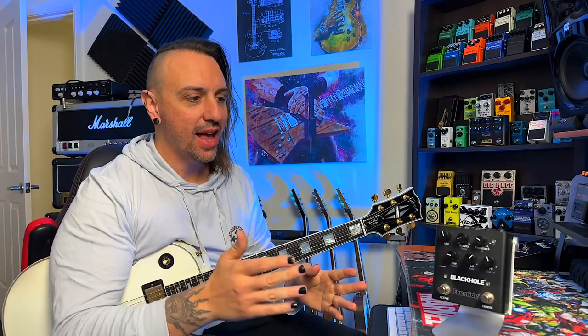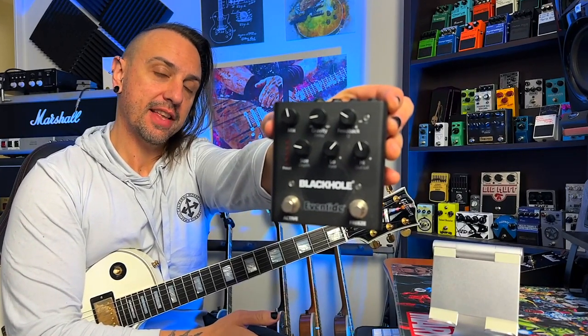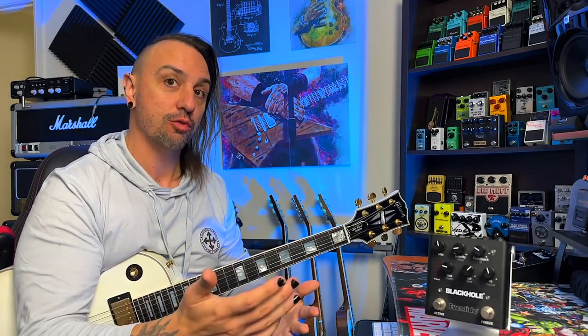Hey, hope you're all doing well. So I have done a video on the Black Hole Reverb before — if you'd like to check that out, it's here. It's a very old video, but all of the pedal things are there and it's all still relevant.